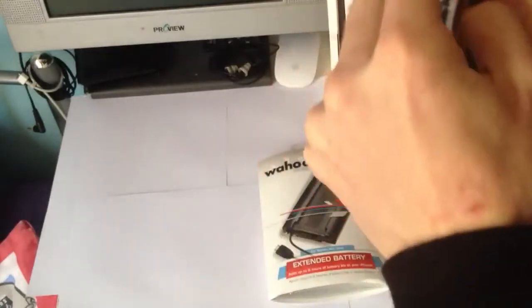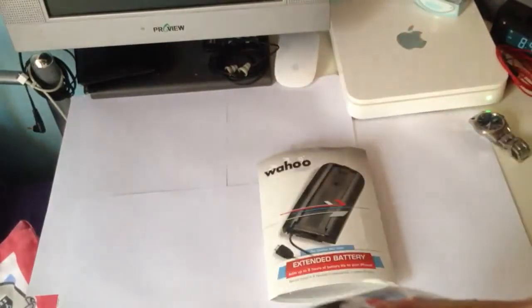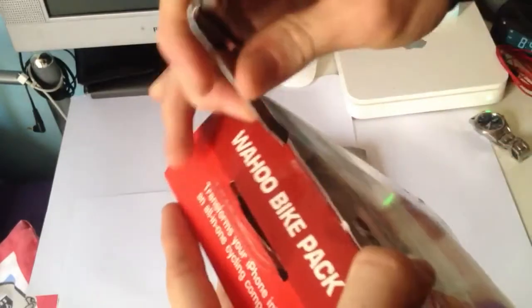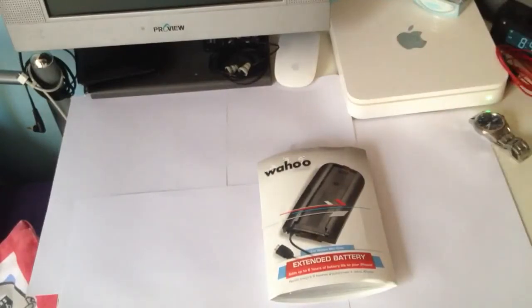So then it opens up at the front. There's tape on here guys and I've not got anything to open the tape — let's see if I can get it open. There we go, done.